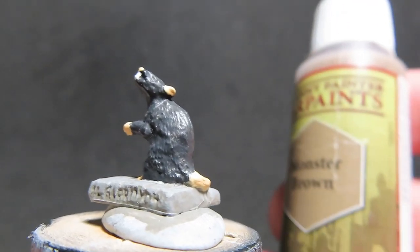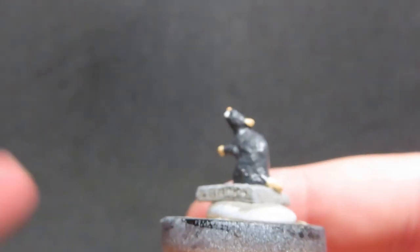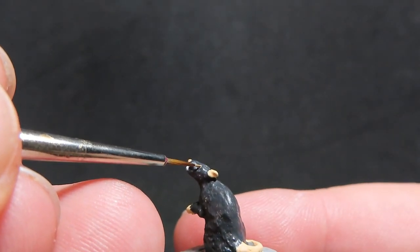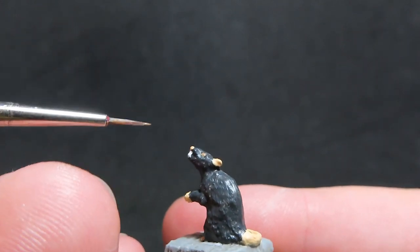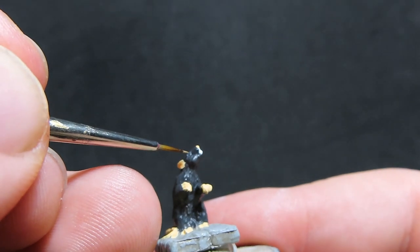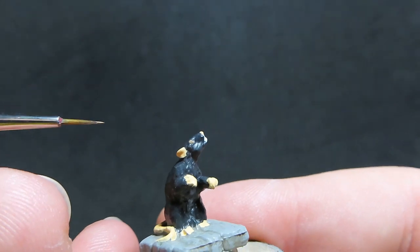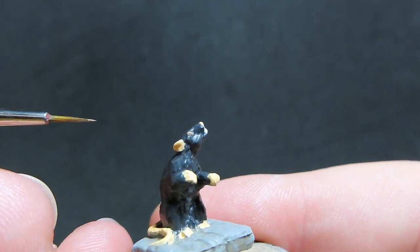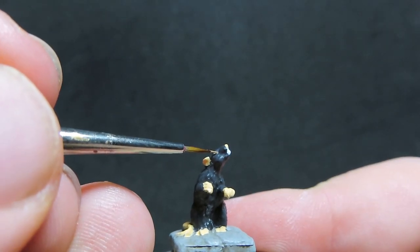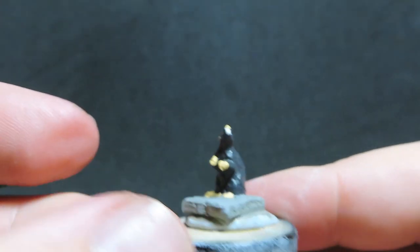Once we have all those teeth picked out, I'm going to come in with monster brown. Just doing this on our necromancer cloak rats, I'm coming in and placing the monster brown just in the eye sockets with a very fine tip brush. I felt that the brown eyes would pop out quite nicely against our very dark, nearly black rats.